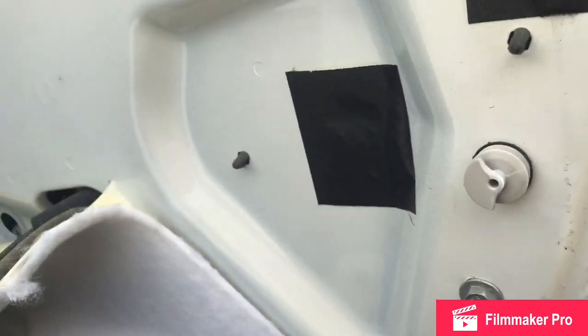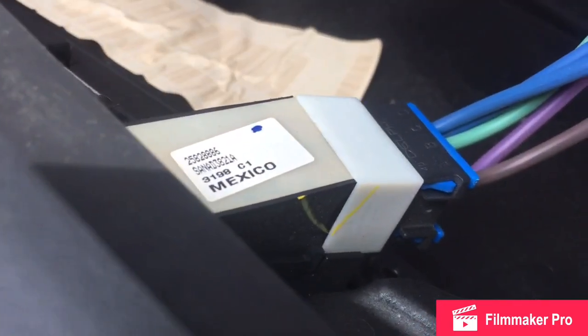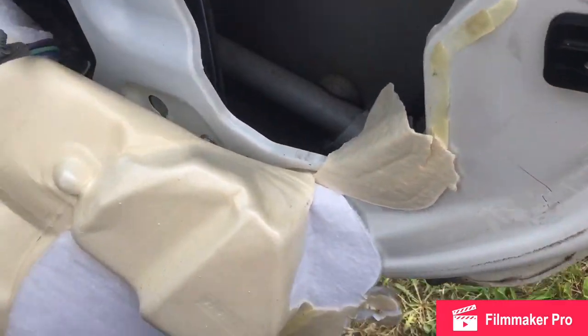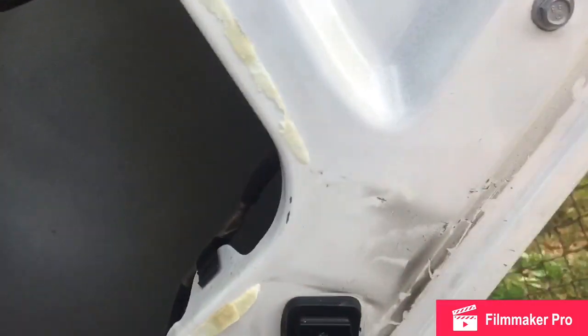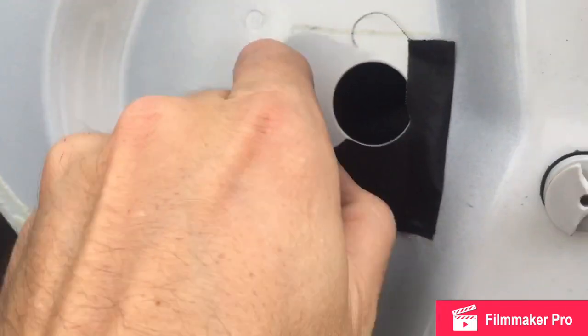Now that you've got the panel off, get yourself a razor blade and cut back this foam material right here. I just took mine out entirely — I'm sure it's supposed to be there for a reason, but I removed it. Cut this section back where this hole is, because that's where your new lock rod is going to go through.